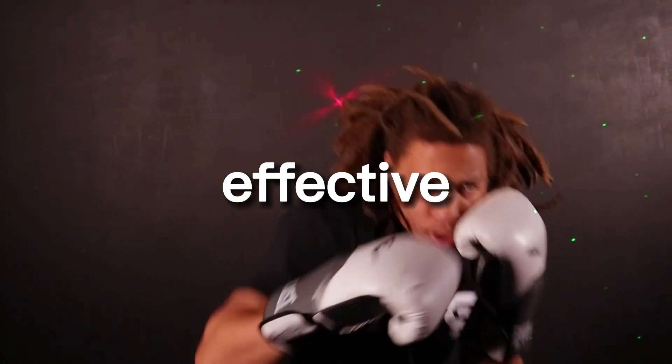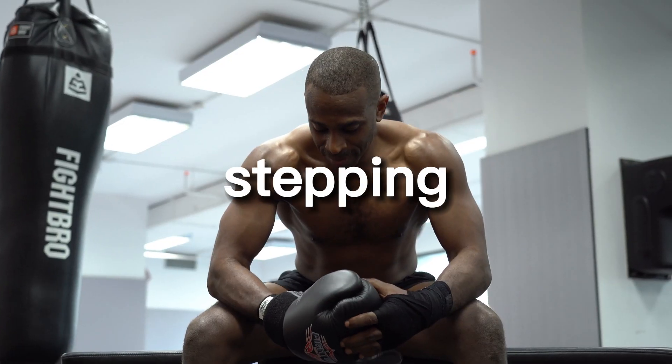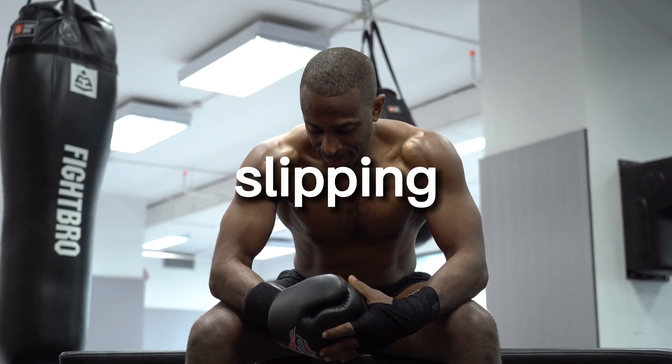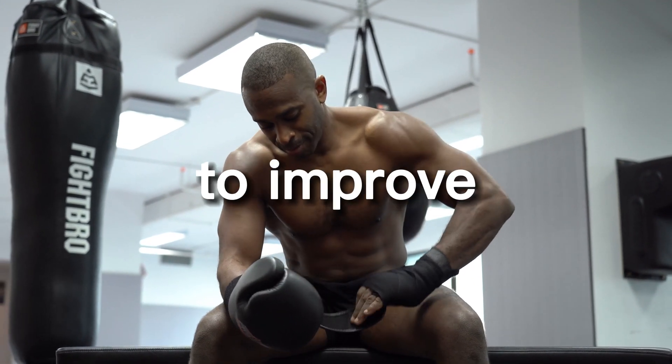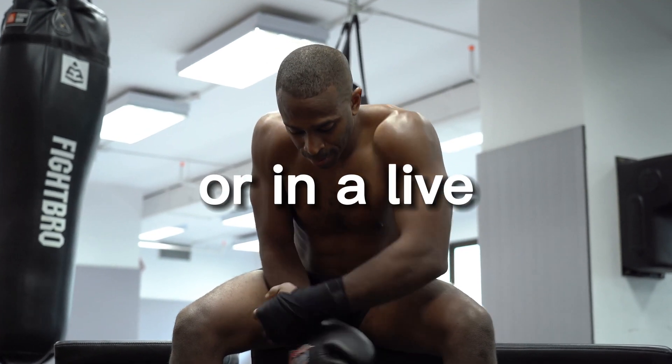One of the most effective ways to improve your footwork is to practice different footwork patterns. This can include quick stepping, shuffling, and slipping. These footwork patterns can help to improve your ability to move quickly and effectively in the ring or in a live situation.